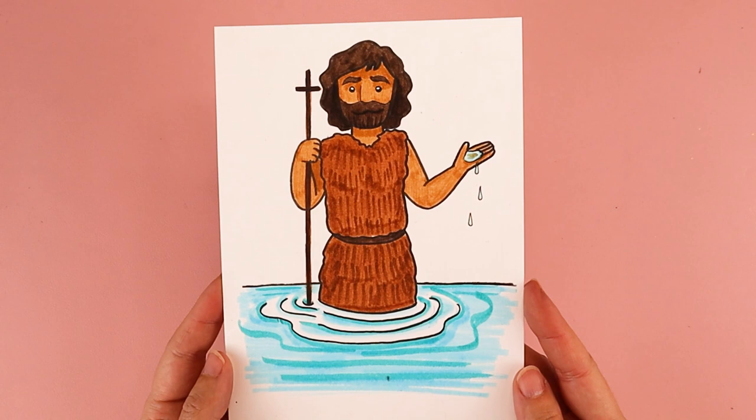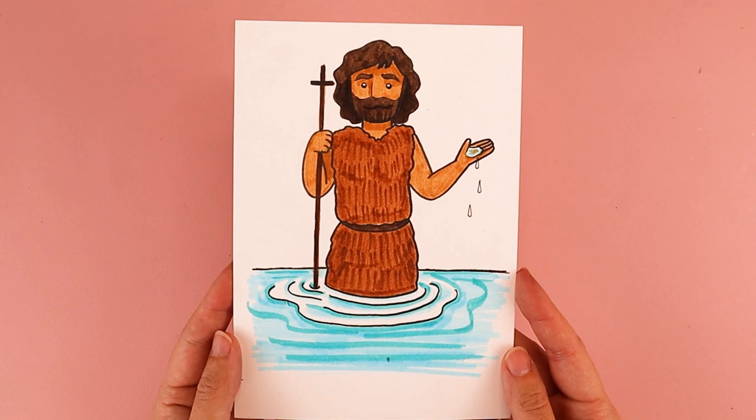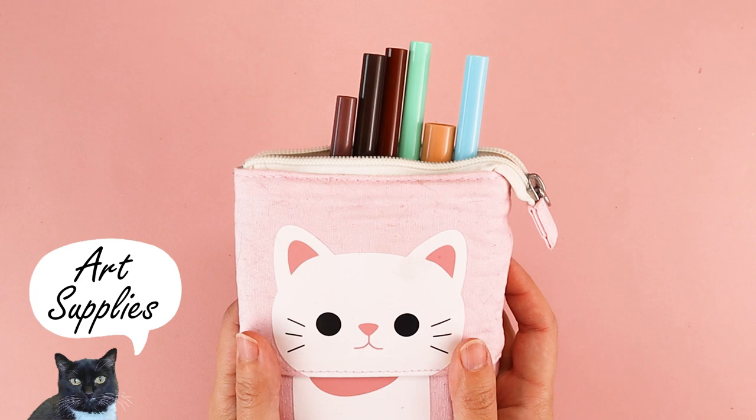Hi, my name is Amy Heisey, and this is my cat Scully. I'm going to be walking you through how to draw St. John the Baptist in today's tutorial. We celebrate the Solemnity of the Nativity of St. John the Baptist on June 24th, and I'm going to show you how to draw him using simple lines and simple shapes. For this project, you need a piece of paper, a pencil, and something to color with.